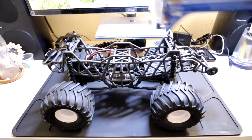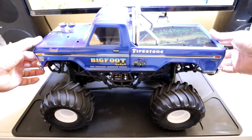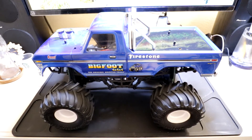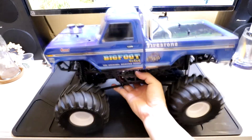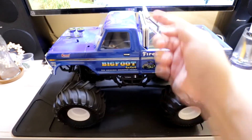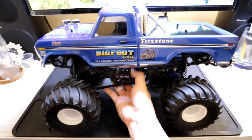With the Traxxas Bigfoot body on, as you can see, it looks a lot more scale. Of course, it's not 100% accurate because this thing's got a tube chassis and the classic Bigfoot body didn't have that. But as far as scale looks go, it looks great.